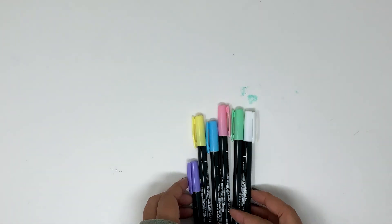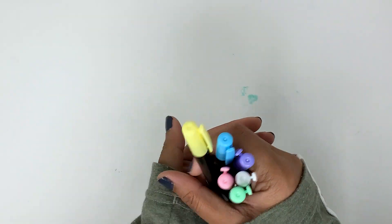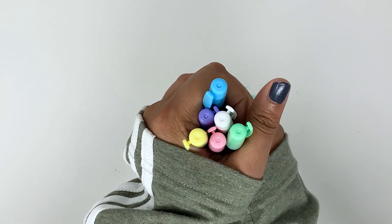The 6 new colors are white, pale yellow, light green, light blue, lavender, and soft pink.